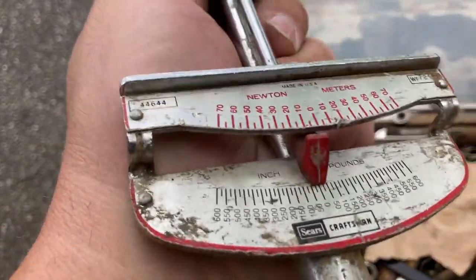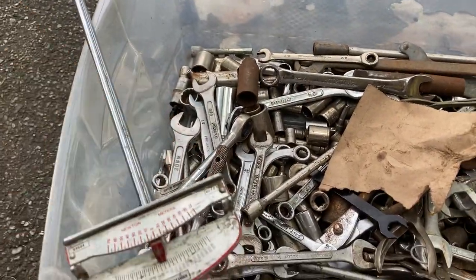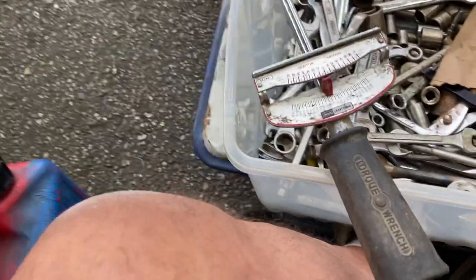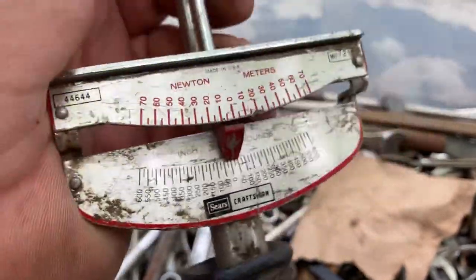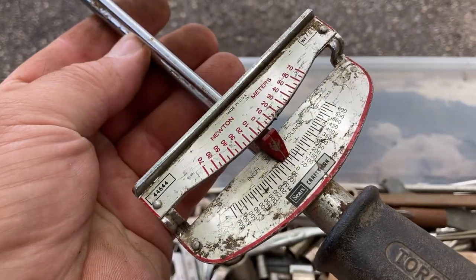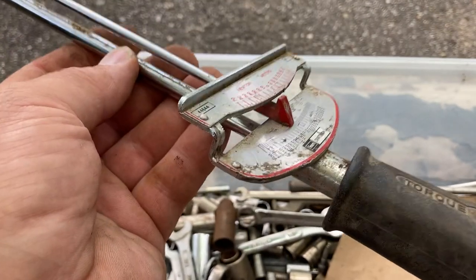This inch-pounder with a red pointer is probably from the 80s. The other one is much older — this Craftsman with what I think is the 60s logo. They all say 'Made in USA.' This one is nice because it's inch pounds and Newton meters. So why would you use this? You can go out and spend anywhere from twenty dollars to a couple grand on a click type, but you can't use a click type if you're doing turning torque.